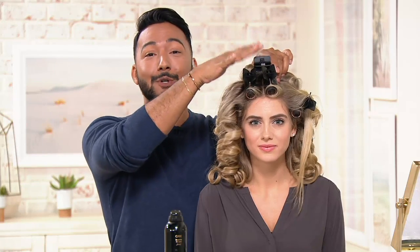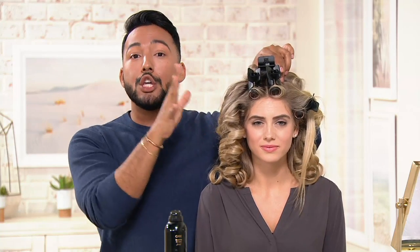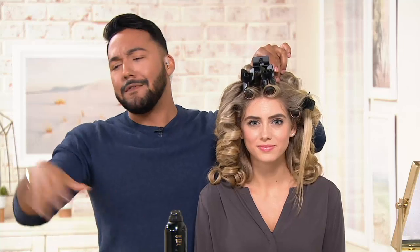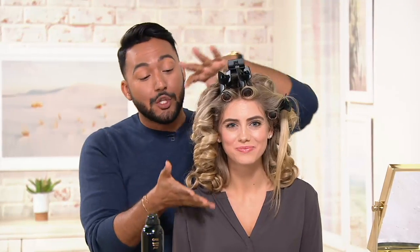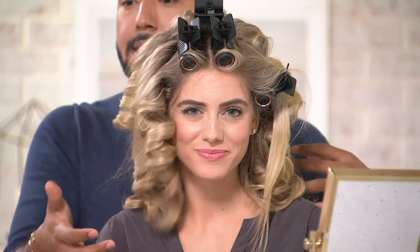You can put these hot rollers in, and the magic is that you can go about, do your makeup, get dressed, feed the kids, go for a walk — I don't care. You're definitely going to want to take a selfie when you have these in, because everyone just loves how it looks. I just took a whole bunch of these down, so you can see how nice and bouncy the result is.